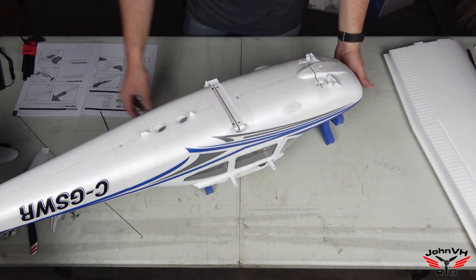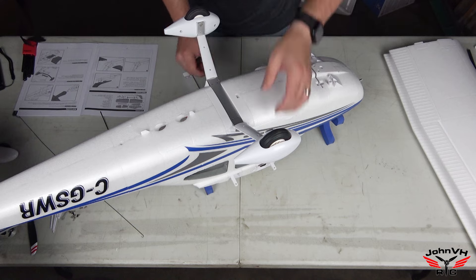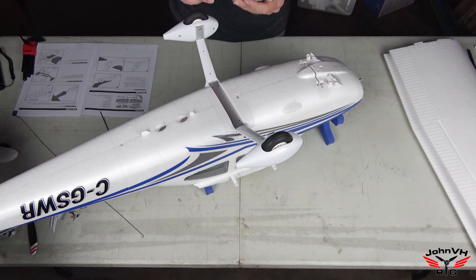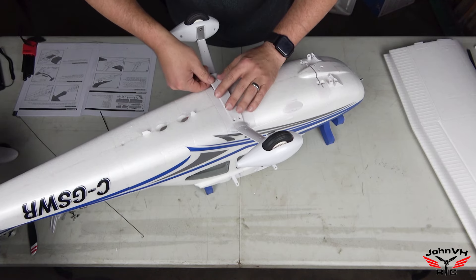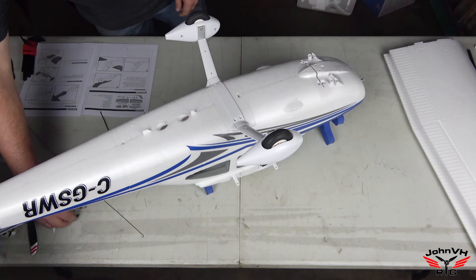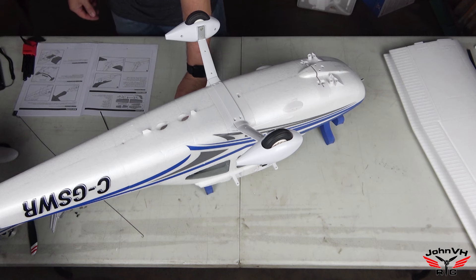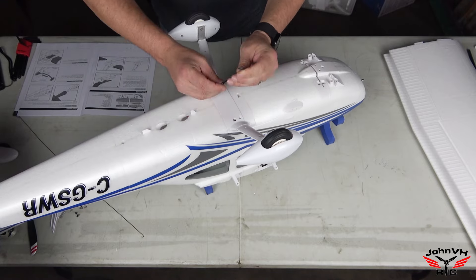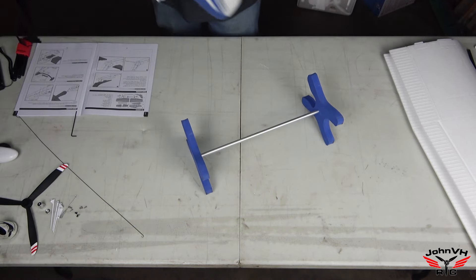Speaking of landing gear, that's the next thing to go on. Get the landing gear in place - you'll see the pieces fit inside with a front and back orientation, so watch for that. It goes on with four more 3x10 screws. The nose wheel isn't addressed yet in the manual, so I'll get those screws in first. Next thing in the manual: flip the fuselage over. Push this button and the hatch releases - look at the yokes and the panel in there, how cool is that!